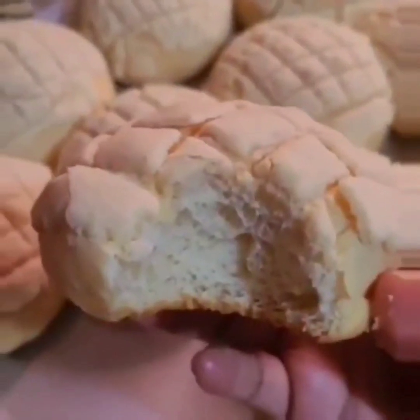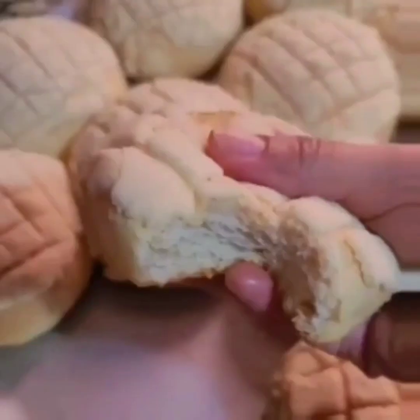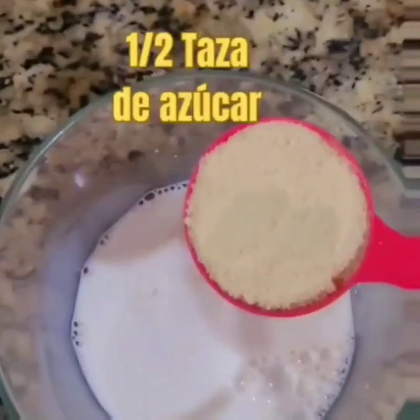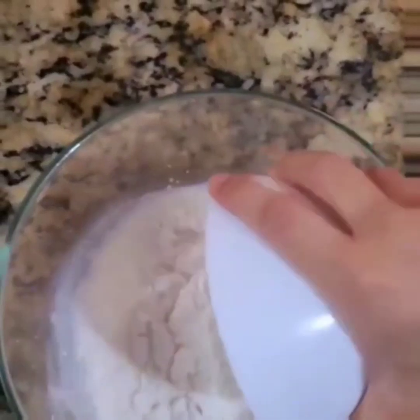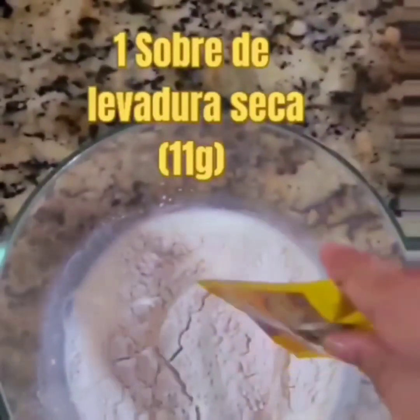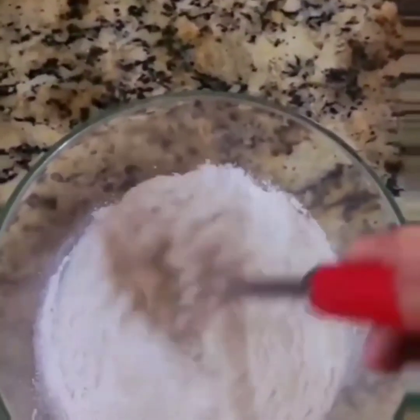We're making memories in the Sunday sunshine. Yes, we're having too much fun, living up the good times. We're making memories in the Sunday sunshine, got all the right vibes.